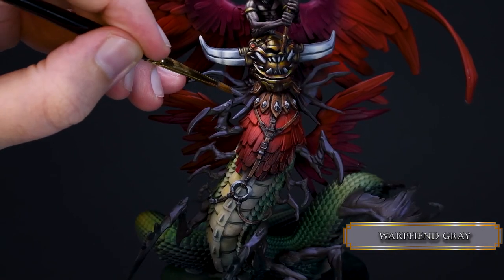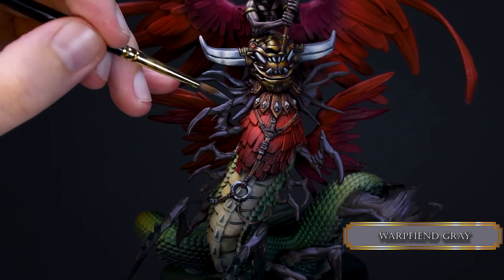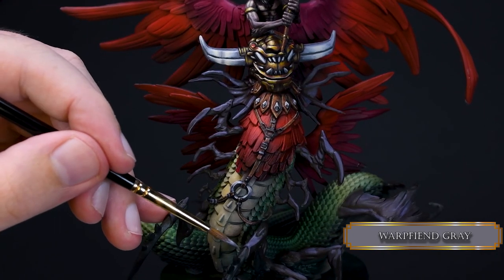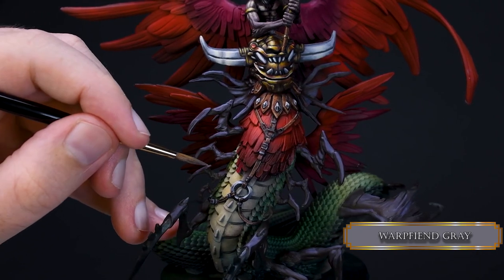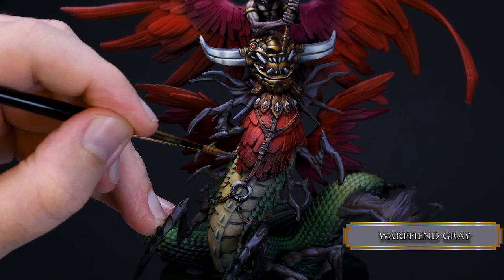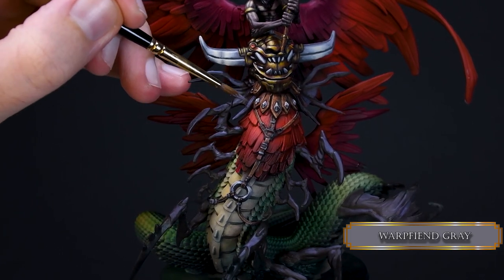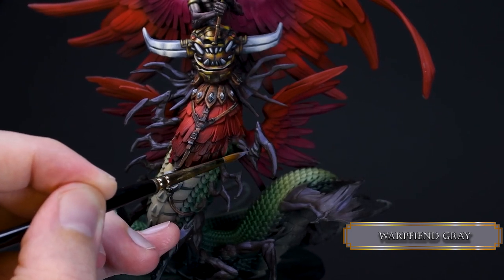I went for some Warpfiend Gray to increase the contrast just a bit — very thin layers and smaller and smaller highlight areas. It's quite handy to leave these insect parts for the very end of your painting session because throughout the whole work I rested my hand on them a lot, and touching your minis always has a chance to scrape off some of the paint, which you want to avoid.